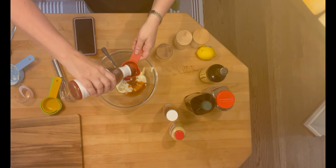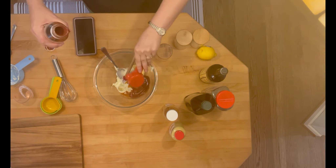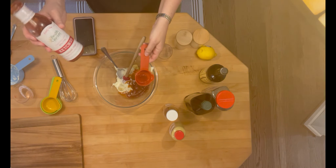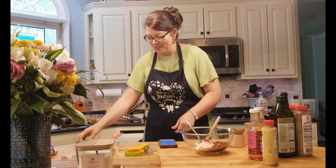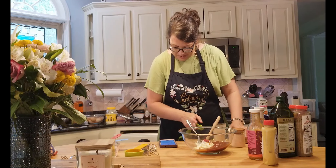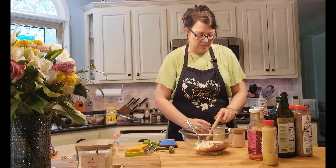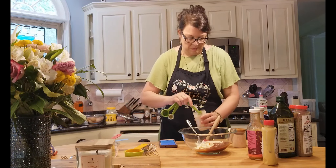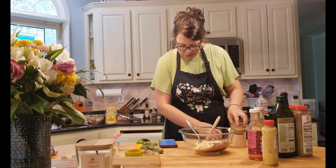I was wondering why it looks so runny. I used the ketchup carton with xylitol in it. Then one teaspoon of onion powder and one-half teaspoon of garlic powder. And two teaspoons of Worcestershire sauce.